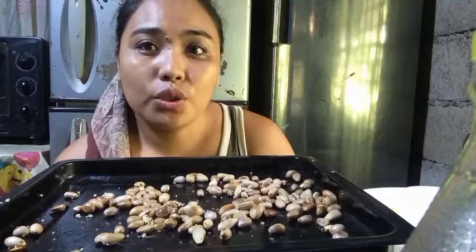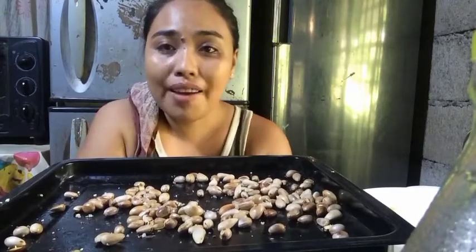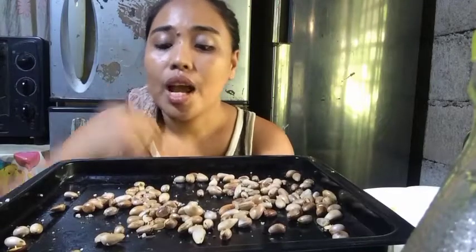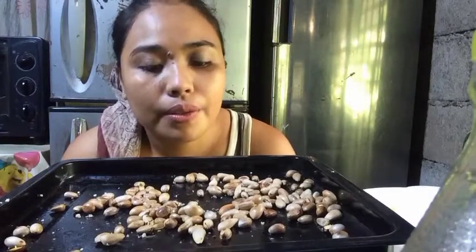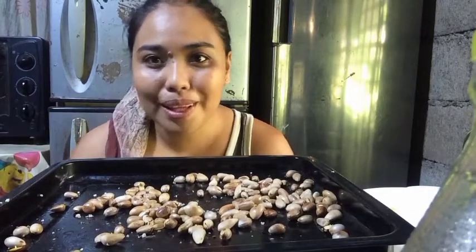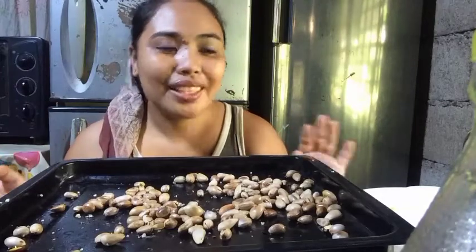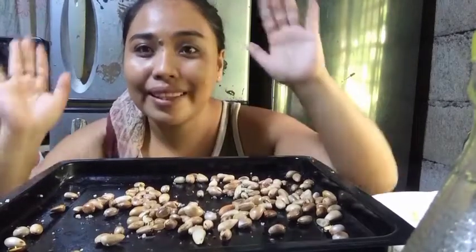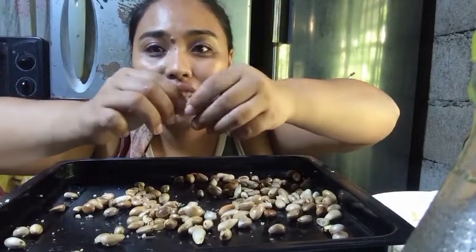The next thing we should do is put it inside the oven at 150 degrees Celsius for 20 minutes. After 20 minutes, our marang seeds are already toasted and it smells like popcorn in here — it actually smells so good! I can't believe it; it's actually my first time putting this in the oven. It's very hot right now — I just took it out of the oven. Oh, look — it looks like peanuts!